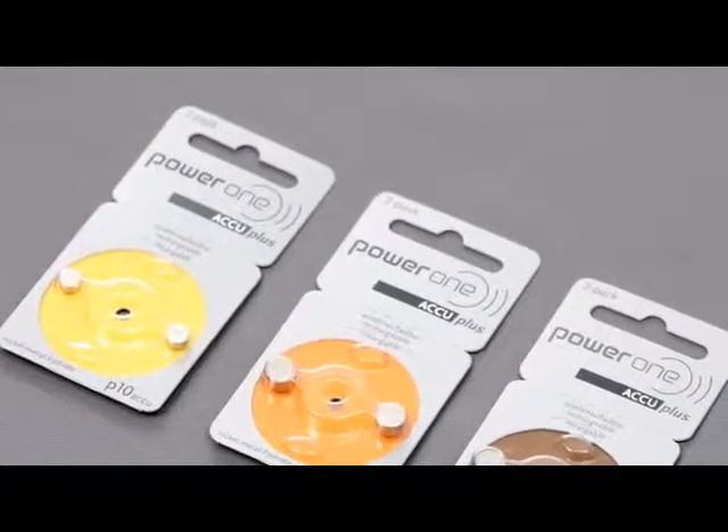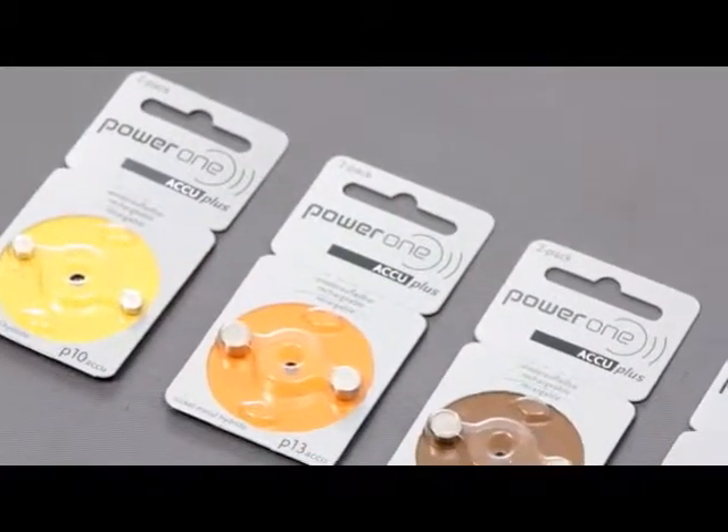Welcome to Power One. Mr. Zekler wears a hearing aid himself. Today he would like to present to you our rechargeable hearing aid batteries, Power One Accu Plus.